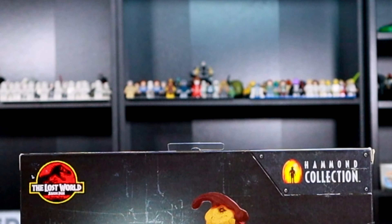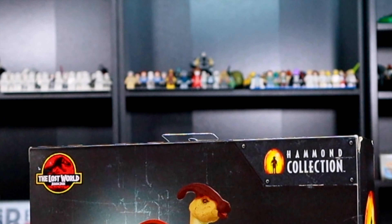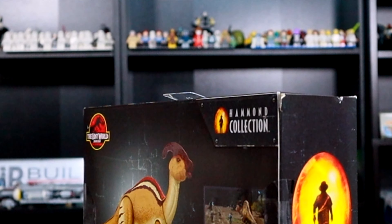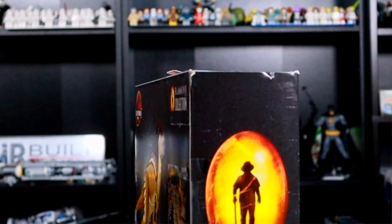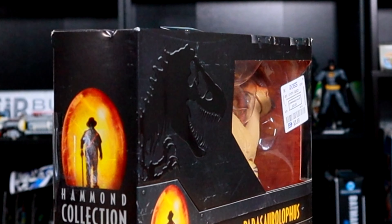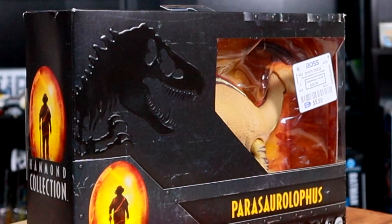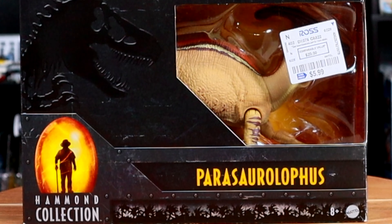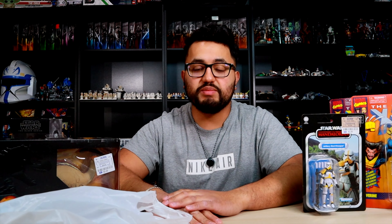I got this figure for $5.99 and it says the suggested retail is $20 — though I think it was probably more. I do have the Triceratops and the T-Rex in the Hammond Collection as well, and maybe if I find one more for fairly cheap I'll do a better review or collection video. I'm not sure if people army build these dinosaurs, but for $5.99 at Ross you really cannot beat it.